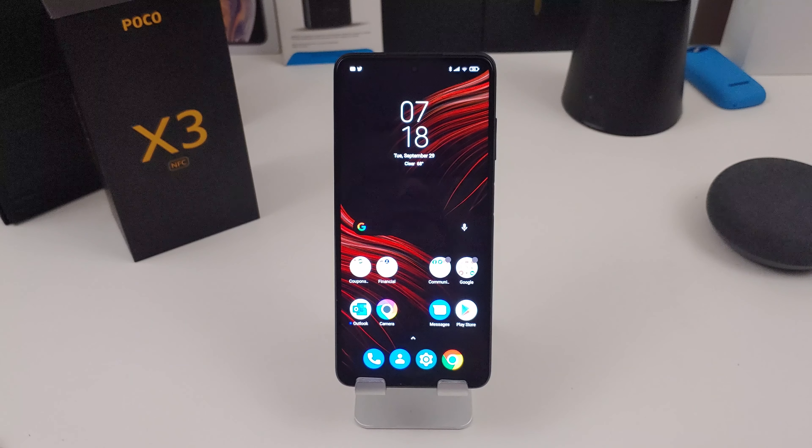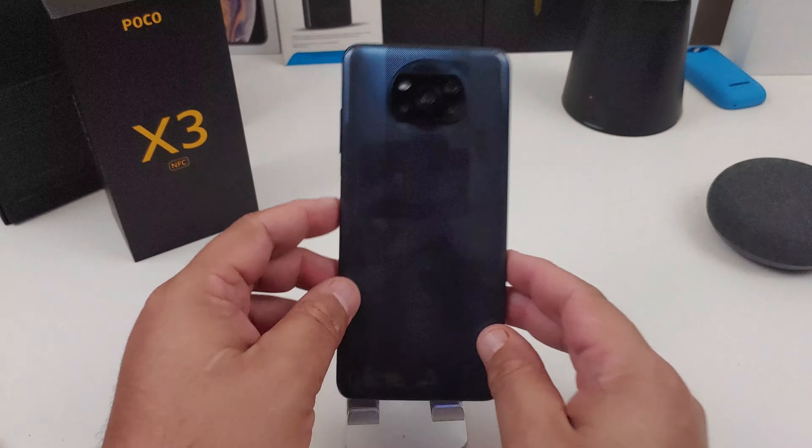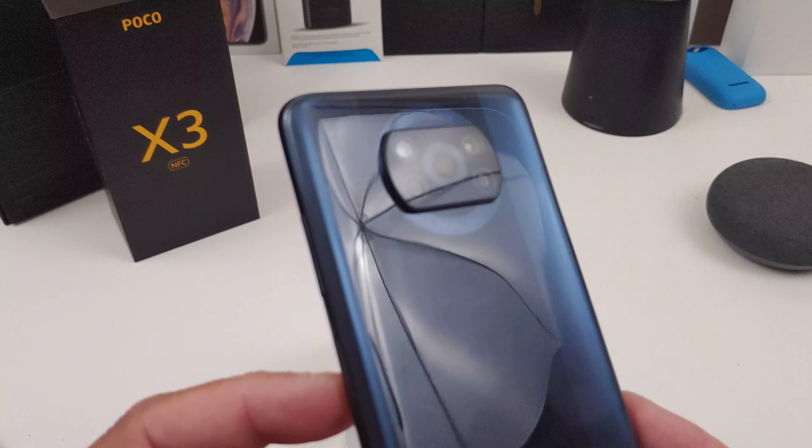It comes with a 5,160 milliamp-hour battery and has a 33-watt fast charging port. The front camera is a 20 megapixel shooter. It comes with dual speakers. On the back it has a quad camera setup: a 64 megapixel main shooter, a 13 megapixel wide-angle lens, a 2 megapixel macro lens, and a 2 megapixel depth sensor lens. Look at that camera!